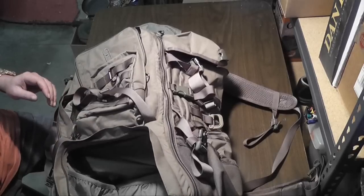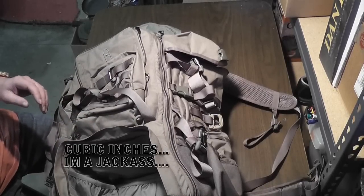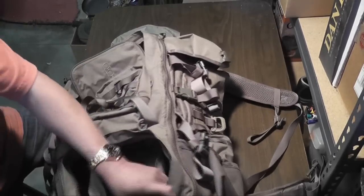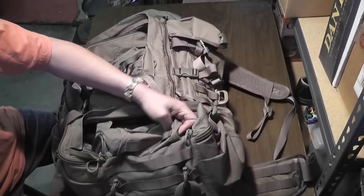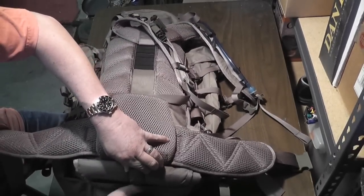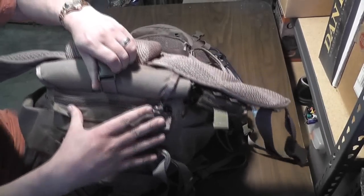It's got about 5,000 cubic liters of capacity. It's got a brain flap that pops out of the back, and there's a zipper right here that you can use to cover the entire pack.